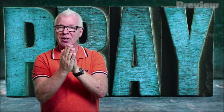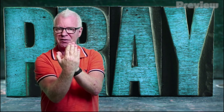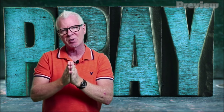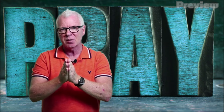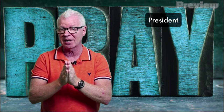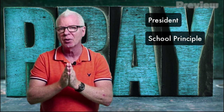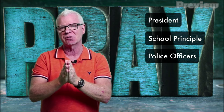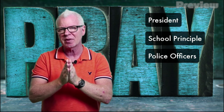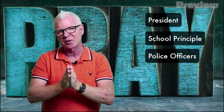Now the next finger, the middle finger, is also the tallest finger — see how it's taller than all the other fingers? That should help us remember to pray for those who are in leadership over us, people in powerful positions. Like the president of the United States, your school principal, or police officers who try to carry out the law and protect us every day. Let's pray for them, too. So who can you pray for today?